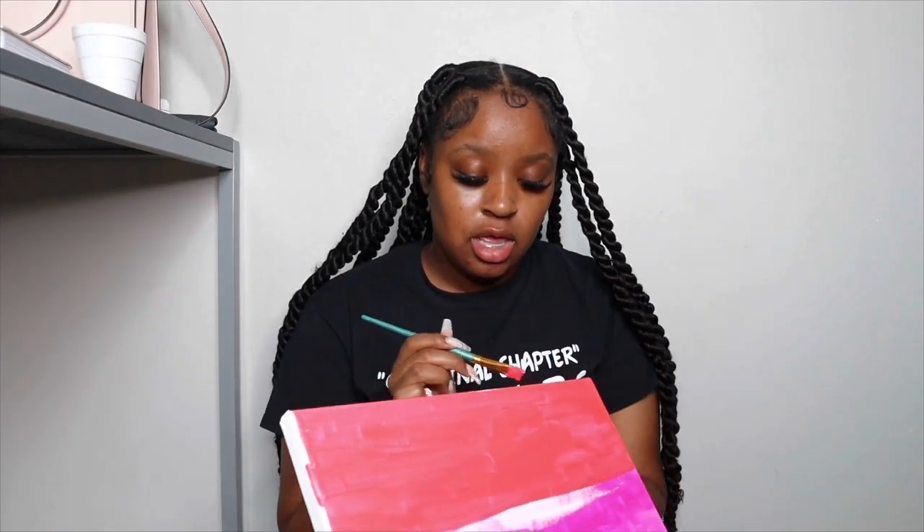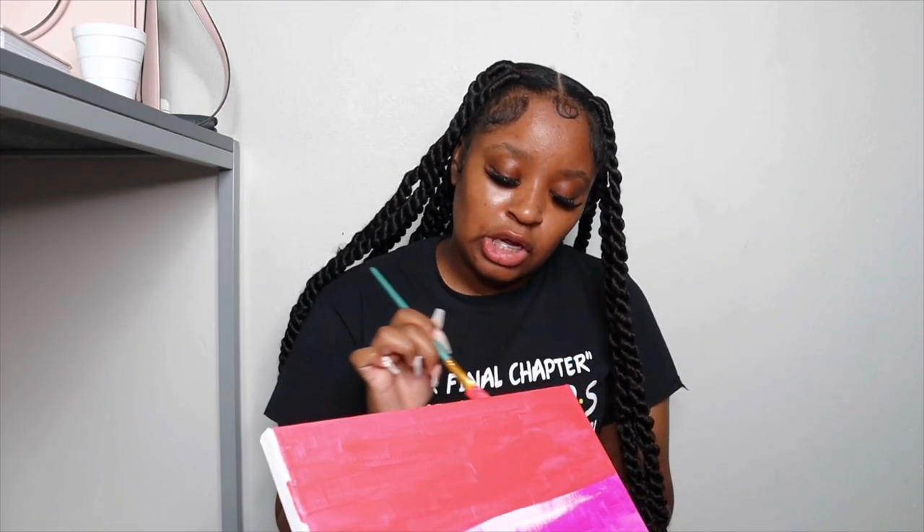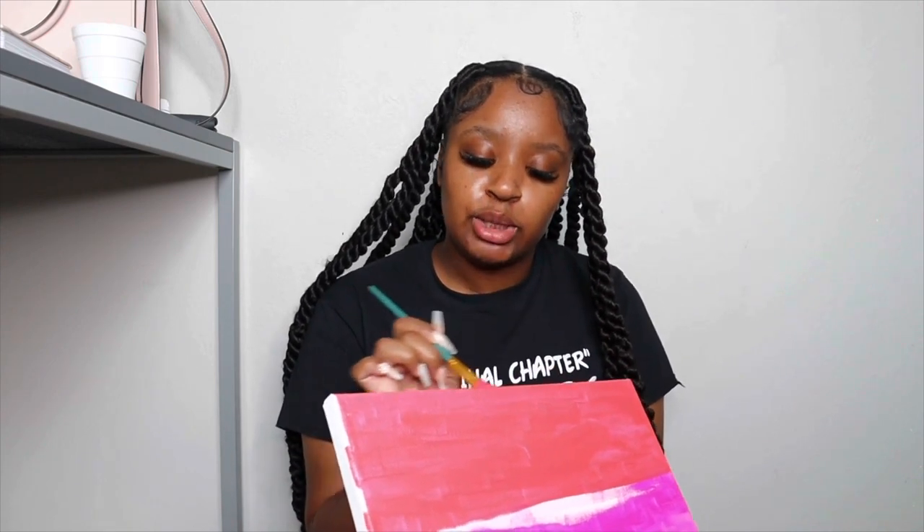I'm trying to see where I want to put the cupcake — I feel like I want to put it on top of the actual pink because this color is giving peachy. Hopefully my lines are straight. The paint gets everywhere, it's all over my skin. I'm so scared — if my vision doesn't come out how I want it to be, I'm going to be big mad, not little mad.